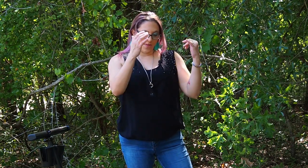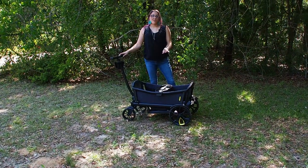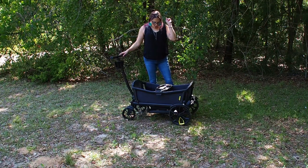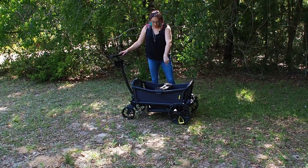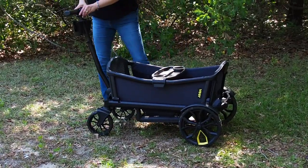I have one rider — he is 70 pounds and 52 inches. I'm going to use a doll for part of this, and then I'll have my son come out. I'll put all the accessories in with the doll and then you can see my son in it. This is the base model — this is what you get when you buy the Veer Cruiser Wagon. It is $599.